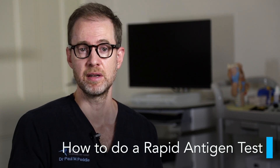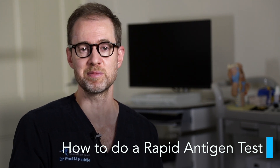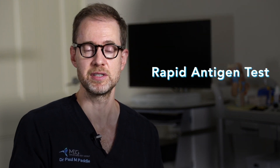Hi, I'm Dr. Paul Paddle, ear, nose and throat specialist at the Melbourne ENT Group. This video is about how to do a rapid antigen test and some frequently asked questions. Please watch this video because there are some common mistakes that are made. At the time of making this video, it seems everyone in Australia, and indeed around the world, is talking about rapid antigen tests. These are also known as RATs. I'll refer to them as this for the rest of the video.